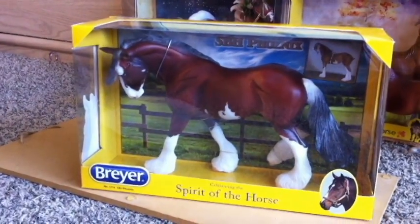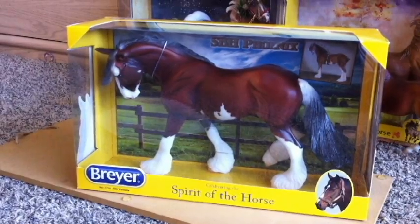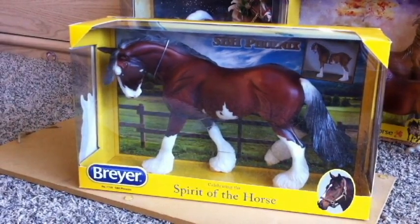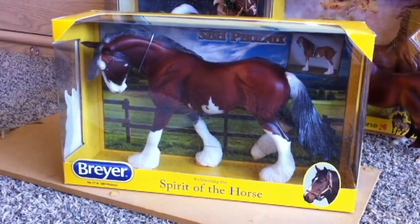Hi guys, it's Taylor. I'm going to be doing a Briar opening and review on SBH Phoenix and one other Briar, but I will not be unboxing the second Briar because it is the first in the series and I want to keep it in its box. Okay, so let's get started.